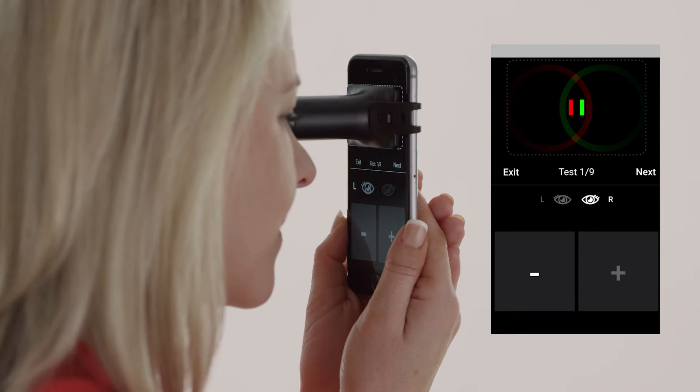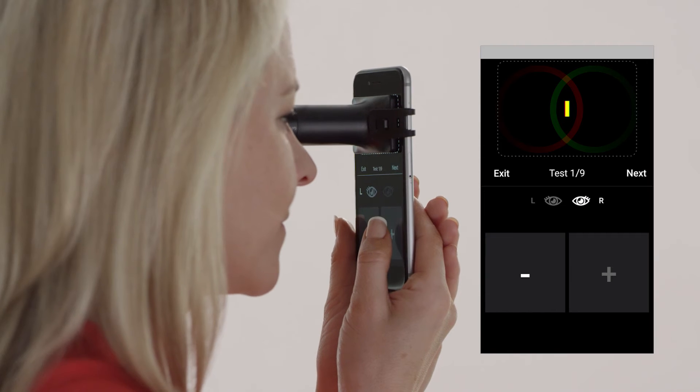If at any point you only see one red or one green line, try readjusting your position very slightly. If your eyes have common refractive errors such as nearsightedness or farsightedness, it's perfectly normal for these lines to appear blurry. Once you're satisfied that the test lines are accurately fully overlapped, you can proceed.